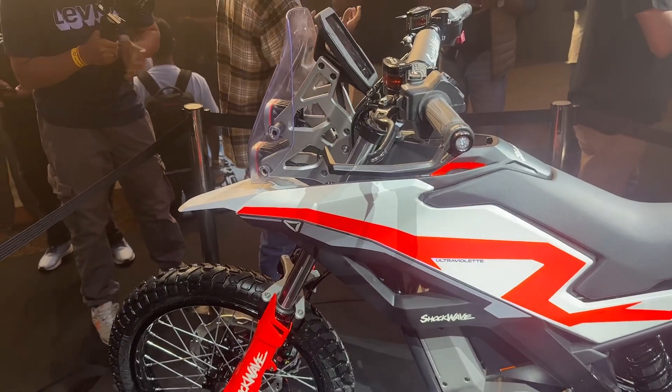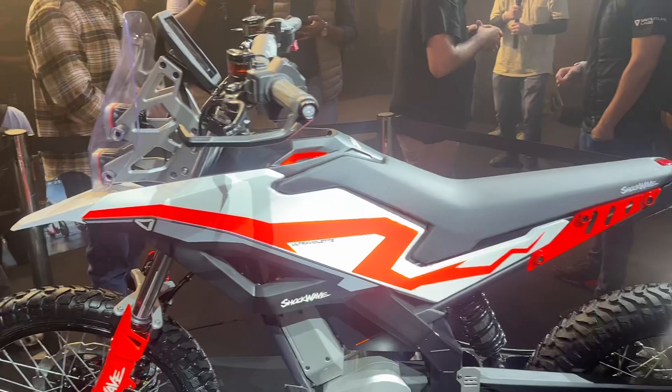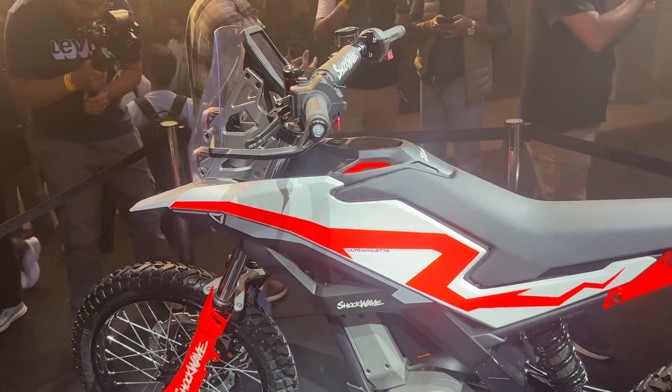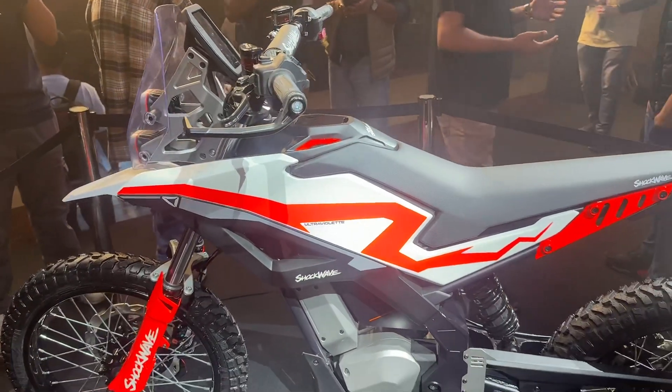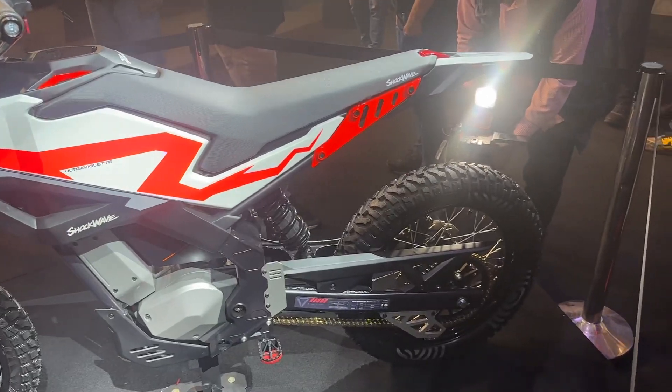Let us know what you think of this motorcycle — its design, power, and specs. Would you go ahead and buy this motorcycle for your off-road adventures?